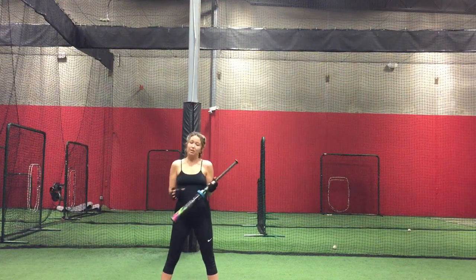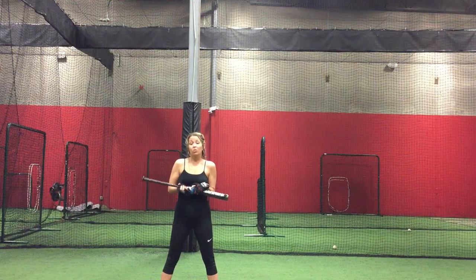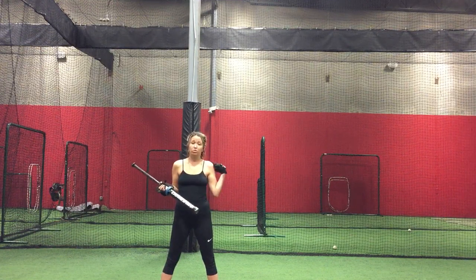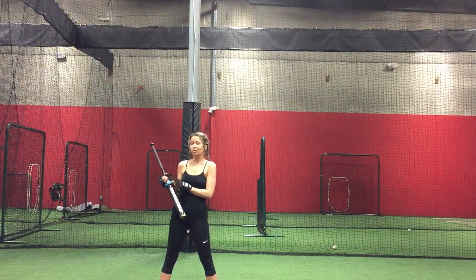The bat weight that you get can be any particular weight. This is a doughnut and they do come in more than one size. Obviously the older the child is, the heavier a doughnut you can get. They also make bat sleeves that have weights in them. Those bat sleeves are actually more comfortable for when you hit your back when you make contact.